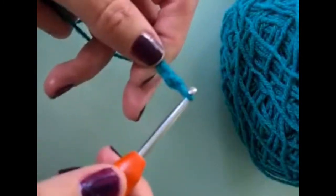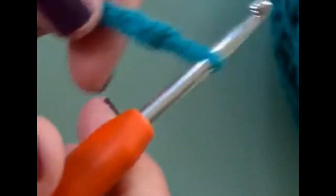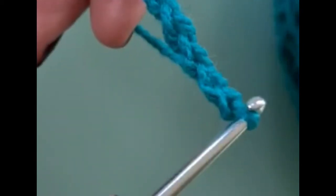Chain one, two, three — I'll just bring it closer for you — three, four, five, six. There you go.